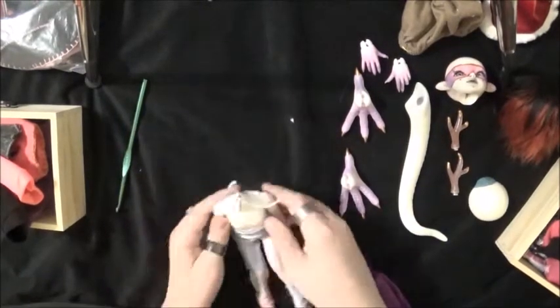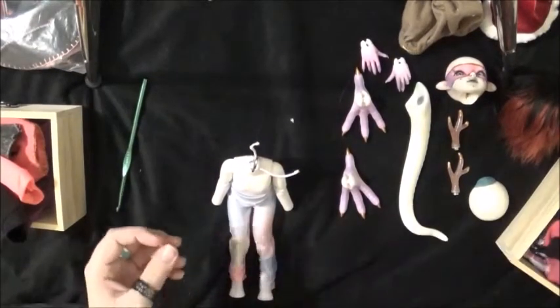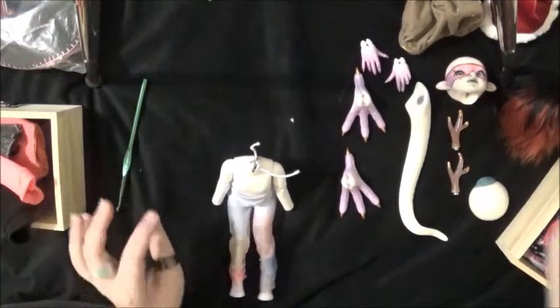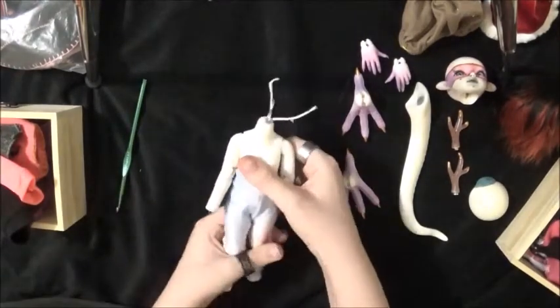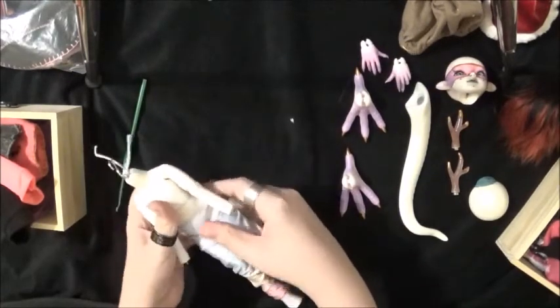Kind of get her arms all put together. I have a bunch of different stuff - I have all of her clothes over here because I'm not 100% sure exactly what I want to put her in yet.